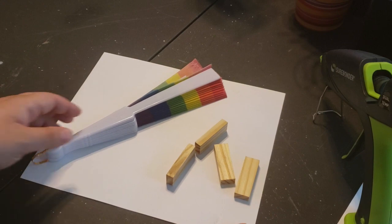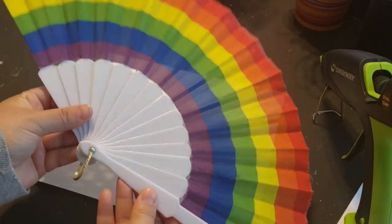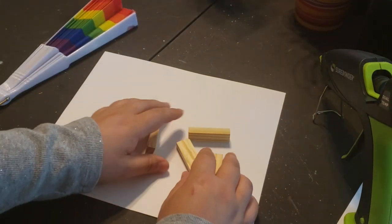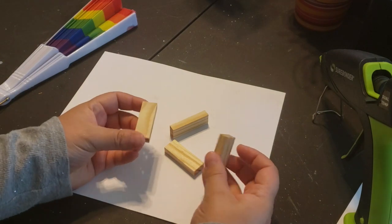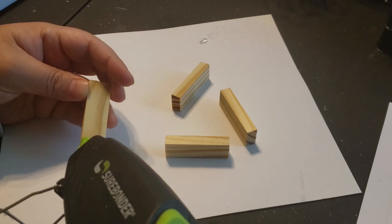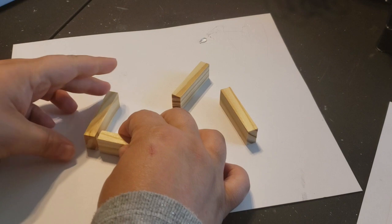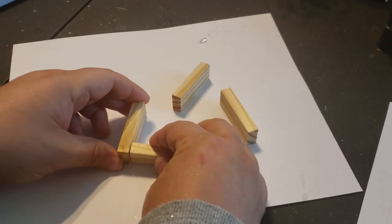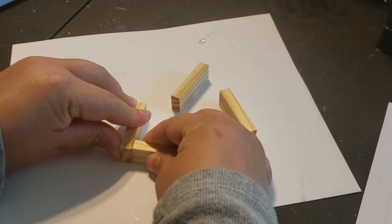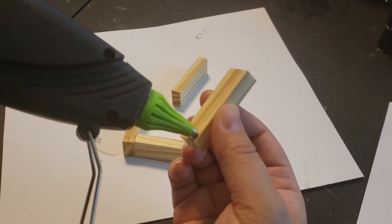Moving into DIY number four, which is one of my favorites of the day. All you need is this rainbow fan I found at Dollar Tree and four wooden blocks — I used the Dollar Tree Jenga or tumbling tower blocks. I'm taking the four blocks and gluing them together to make a stand for the fan, creating a rectangle shape.